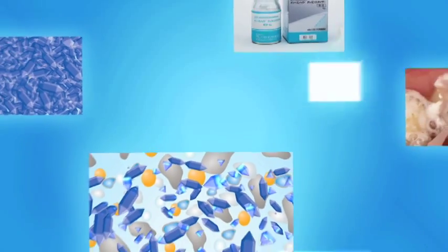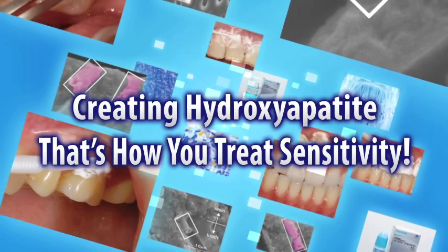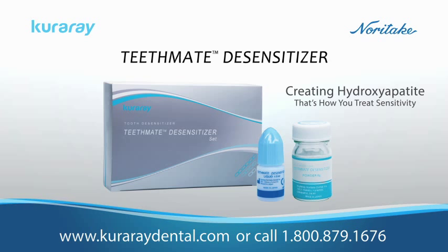The effect of TeethMate Desensitizer during the cementation process was also evaluated and no interference with its use was found. TeethMate Desensitizer will offer your patients immediate, long-term relief and is easy to use. To learn more about this product and how it can benefit your practice, visit our website at kuraraydental.com or call 800-879-1676 to speak with technical support.